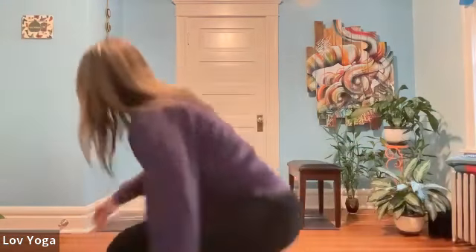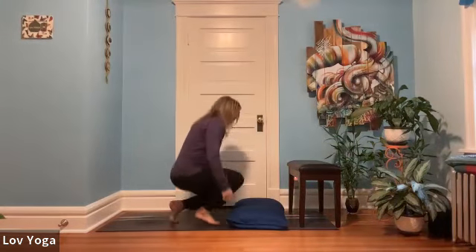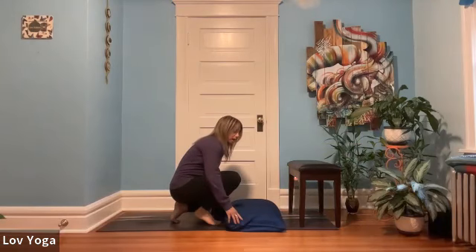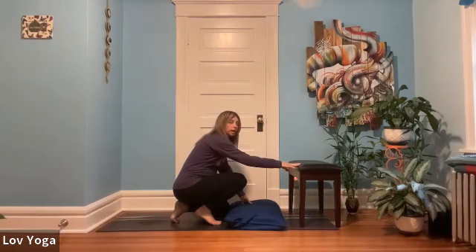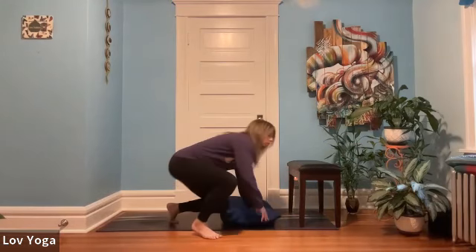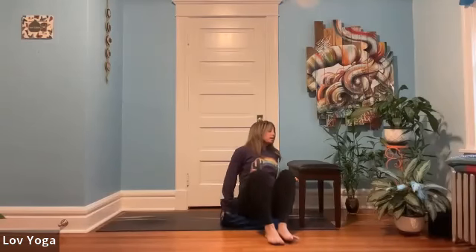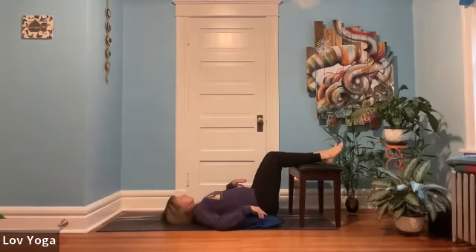I'm going to invite you to go back to the wall. I like to have a pillow for underneath my back. I'm going to start with legs up this bench — you could use an ottoman or a chair first, and then I'll show you how to get into legs up the wall. I'm just sitting on the pillow, hip is parallel to the bench, and swing my legs up, turning to the side.